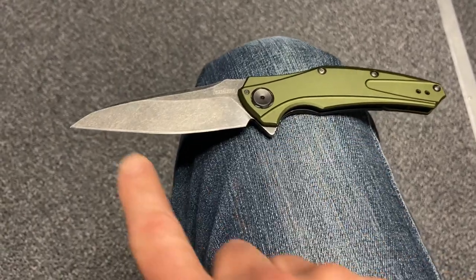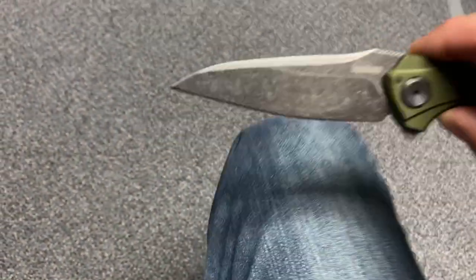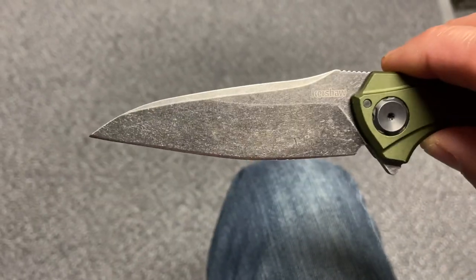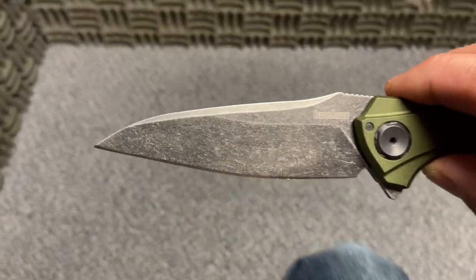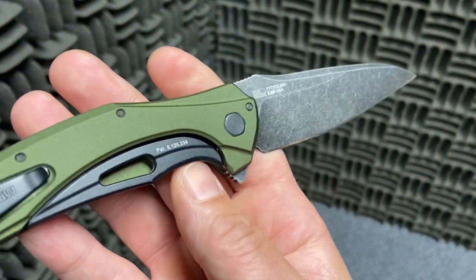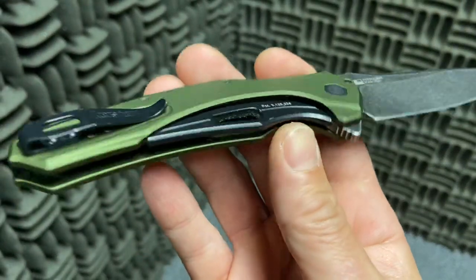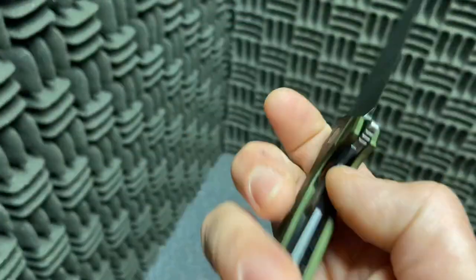This is the Kershaw Bare Knuckle. This is standard issue in 14C28N and aluminum handles, and it's got the regular blade grind — or I should say the original blade grind. Some of the special editions that have been coming out have a different grind, but this is just basically standard issue plus a nice green anodization.